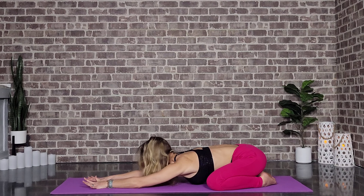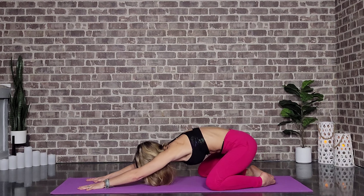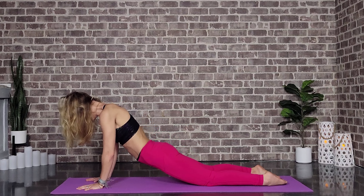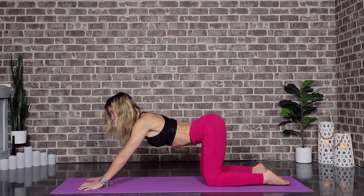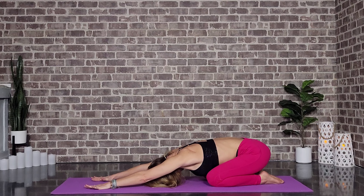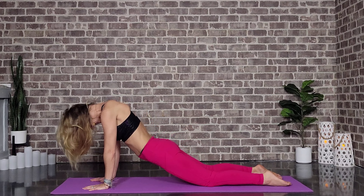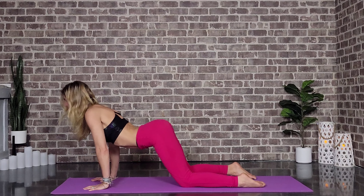And then we're going to bring our gaze forward to our hands. On an inhale, we lift up, rounding through the spine. We can bring these knees into the middle of the mat, coming in for a little baby up dog here. And back into our child's pose. So we're going to do this a few times, getting a little more exaggerated each time. Inhale, we lift — big round through the spine — a little baby up dog, maybe lifting the thighs this time. Back into child's pose.